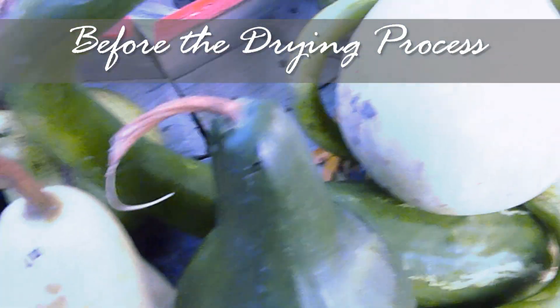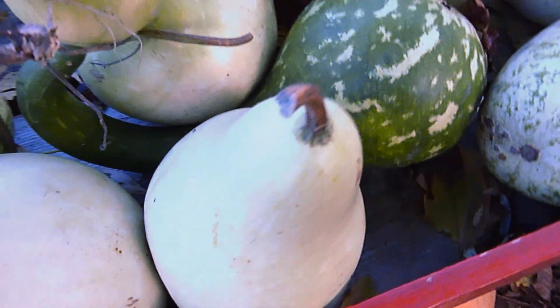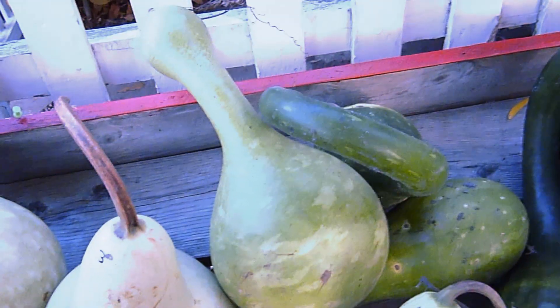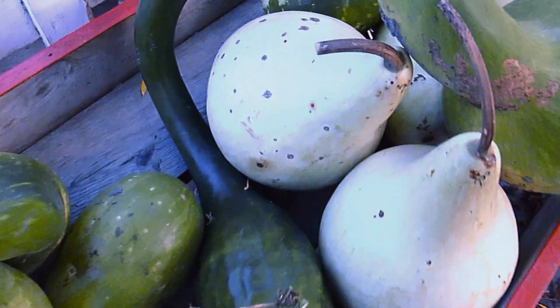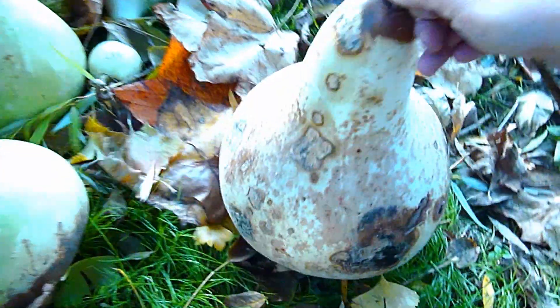Before they start drying, they have green skin — dark green, light green, or a mixture of both. Then, when they begin drying, they will develop moldy brown spots.